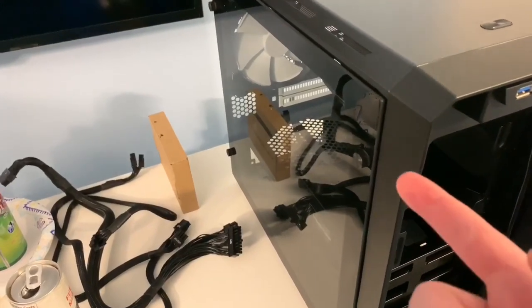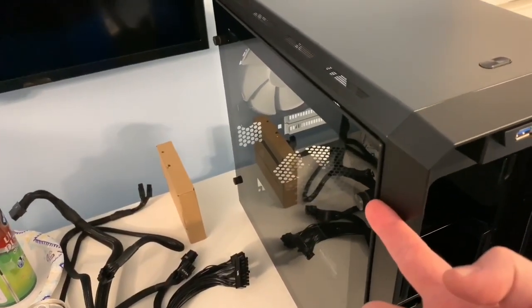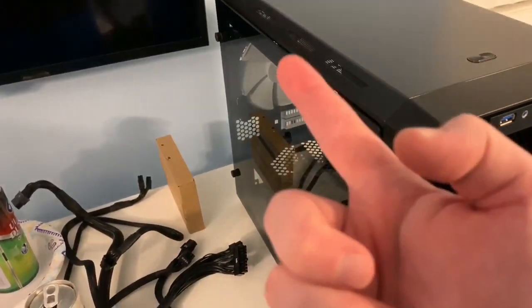Here is the left side of the case. You have four thumb screws to take out — I'm going to remove those and show you what it looks like. There's no window or anything. You also have two thumb studs — one here and one down there. Take those two thumb studs out, then grab the handle right here and pull it back.